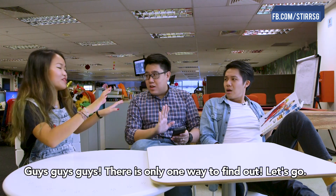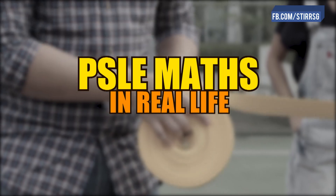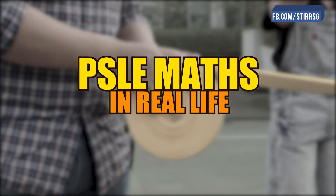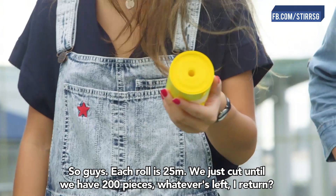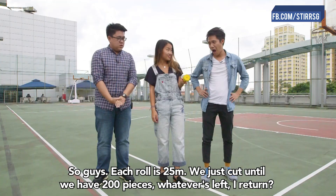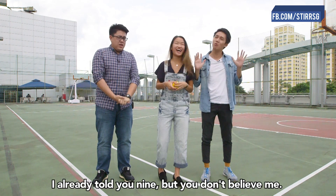Hey guys, not enough! There's only one way to find out. Let's go cut ribbon. So guys, each roll is 25 meters. We just cut until we get 200 pieces. Then whatever's left, I return. That's a lot of cutting. That's the thing — you don't believe me.